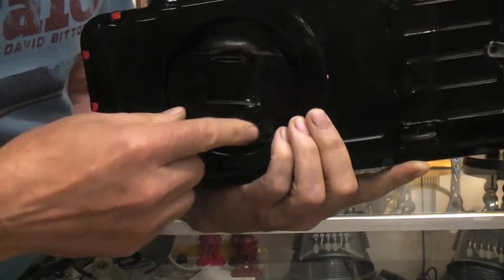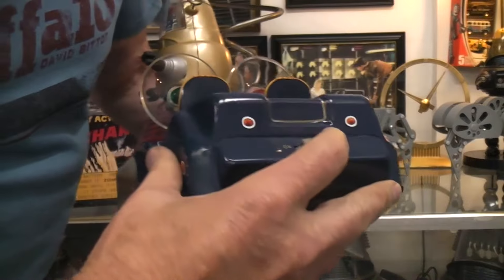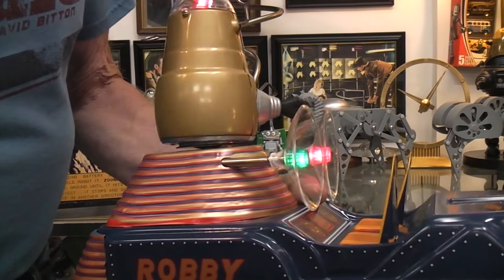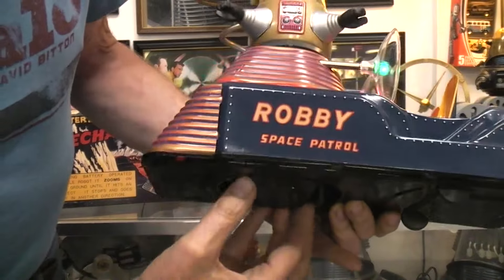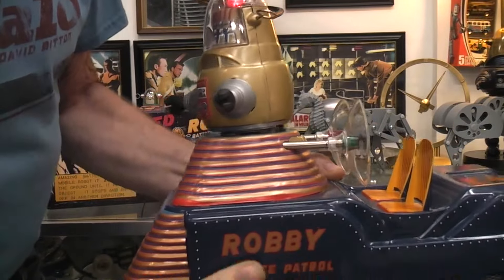It's a bump-and-go. As this rotates, the windshield lights will turn off and on. Let's just turn it on. So depending on where this is, you get that, and the robot will kind of follow. See, when that's facing there — the robot will be facing the direction that it's going to be going.